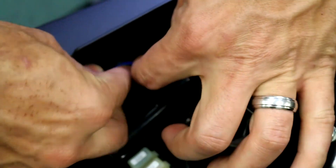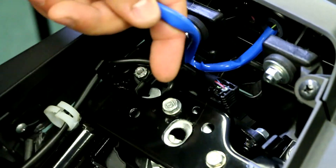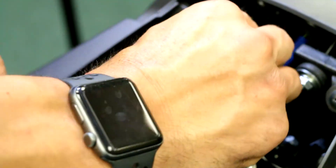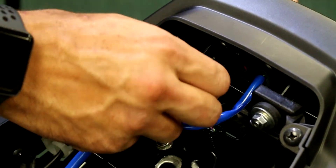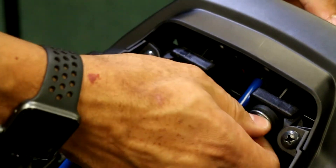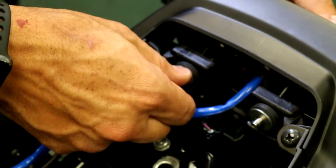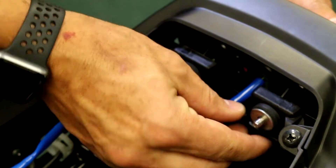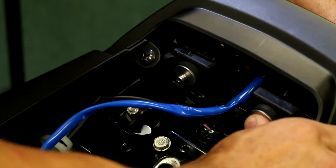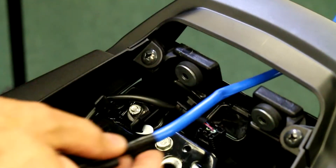Next we will get to unbolting the taillight itself, which is secured by two ten-millimeter nuts. He's unscrewing the two ten-millimeter nuts. Those rubber bungs are going to keep them kind of secure — just give it a little push just like that and the taillight is out.